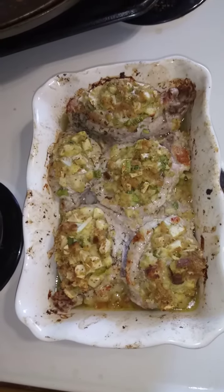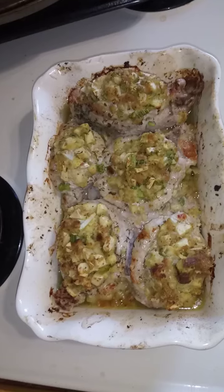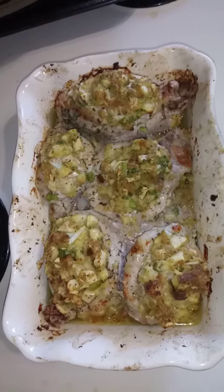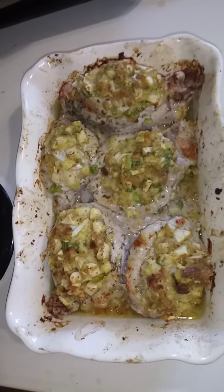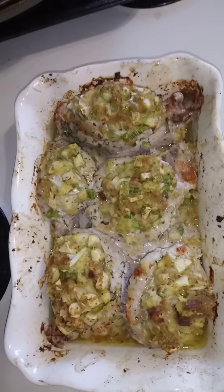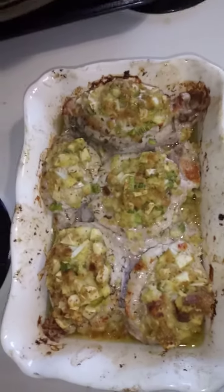I'm going to take them out and then turn the oven back on broil to brown the stuffing, because I've got some stuffing underneath that gets all the flavor. I'm going to pour that excess water off and then brown the stuffing on broil. That'll crisp it up a little bit and then we'll have a good dinner with this bag salad. Thank you, I hope you like it.